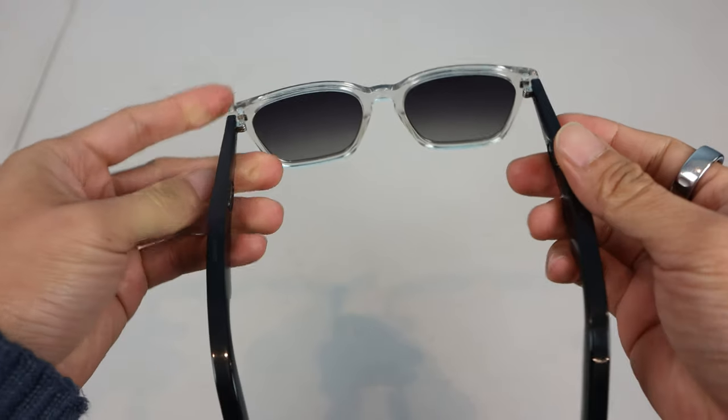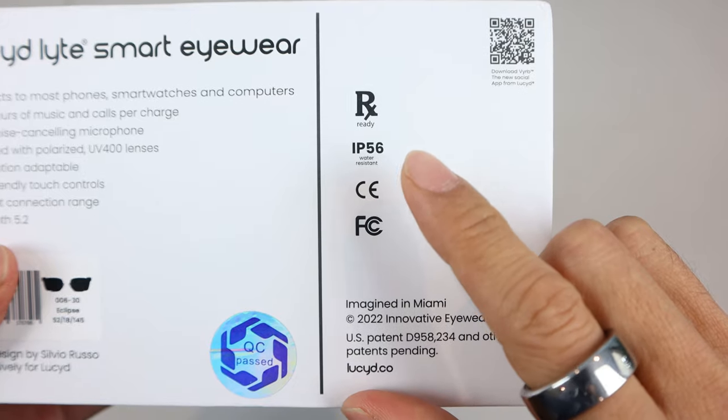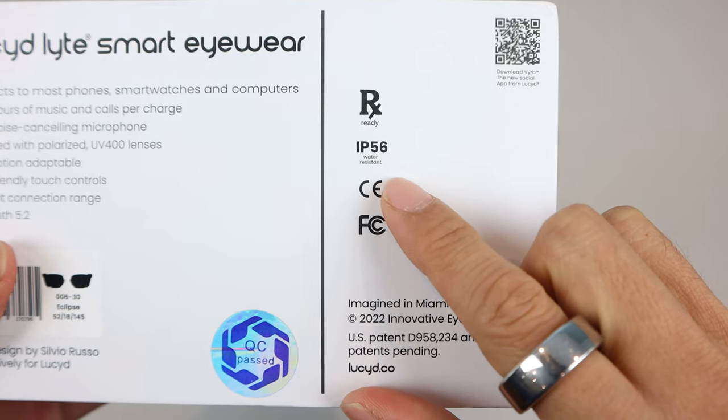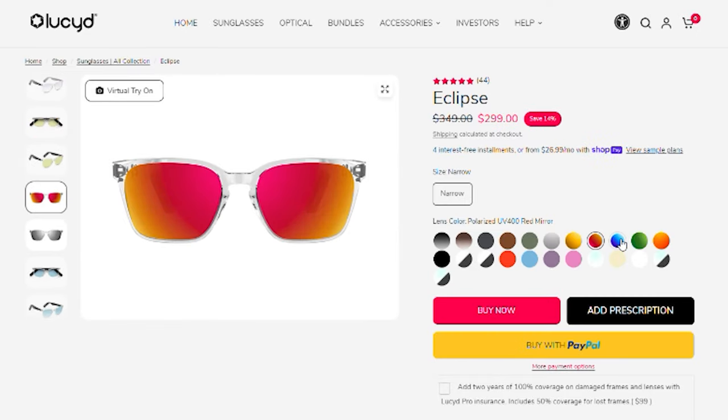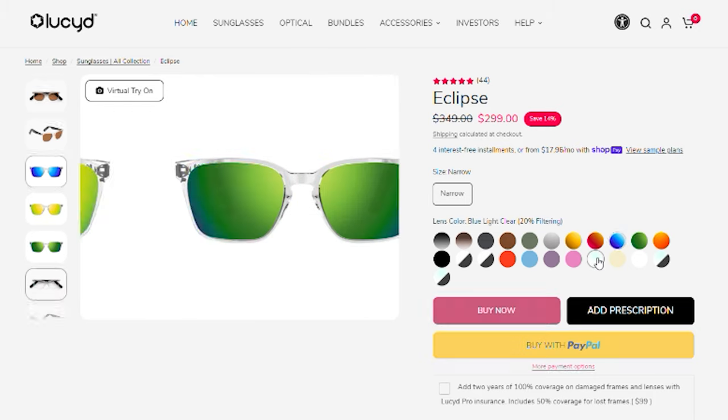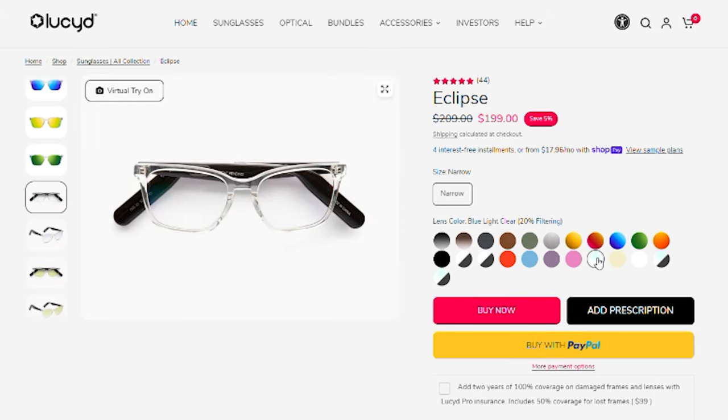However, I still found them to be fairly comfortable for all-day wear. The glasses are IP56 waterproof rated, so can get a little wet without a problem. When ordering, you can customize the lenses with a number of colors and shades, including blue light filtering and prescription lenses.